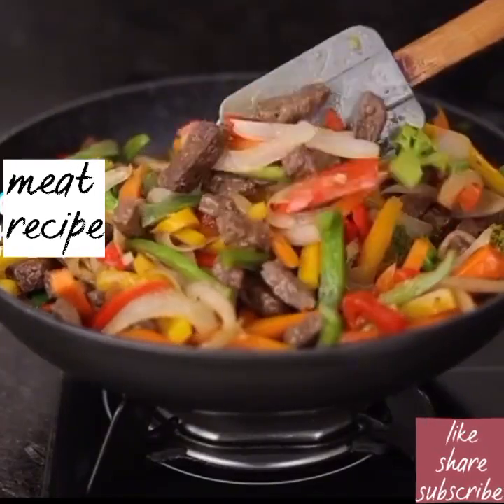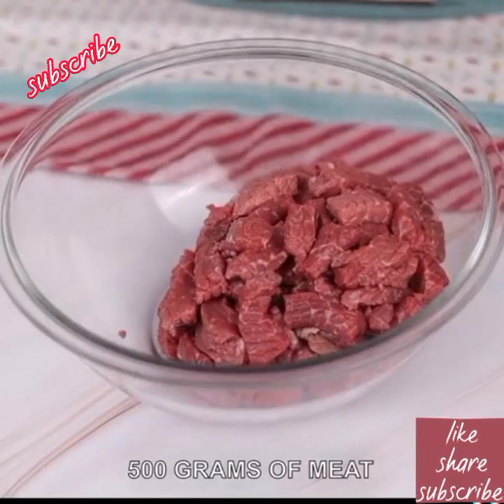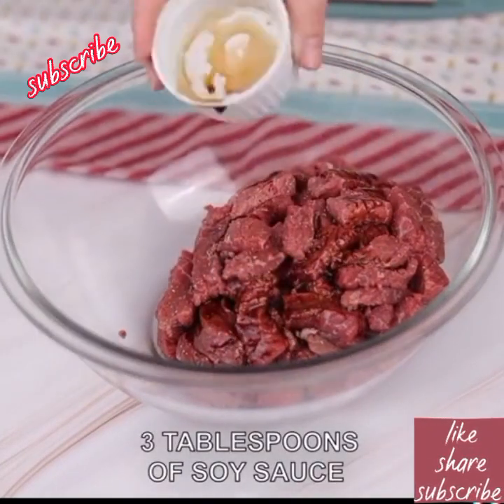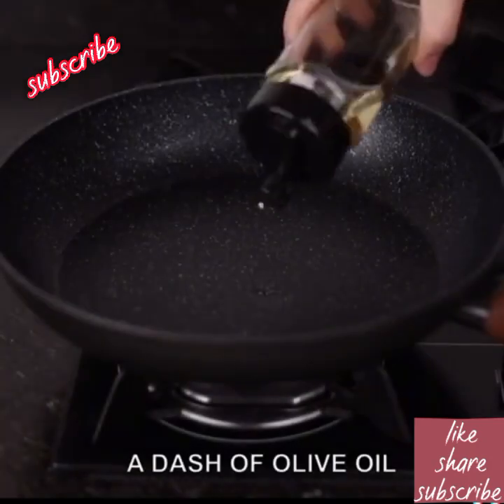I have never tasted a meat recipe as tasty as this before. Let's start our recipe by putting 500 grams of meat in a bowl. We add a pinch of pepper and 3 tablespoons of shoyu sauce, then mix everything very well. Now we are going to set it aside for 30 minutes.